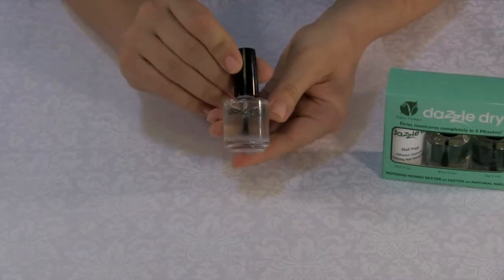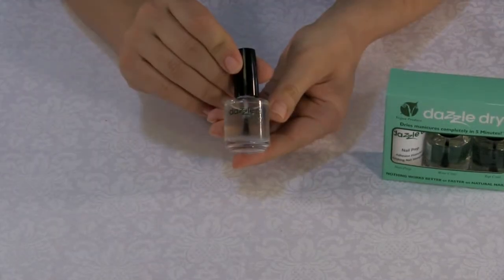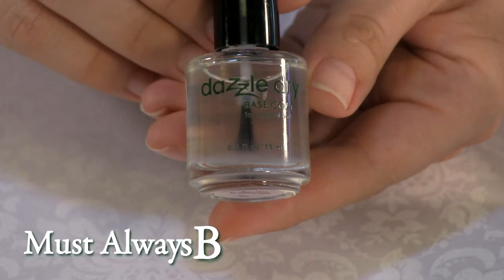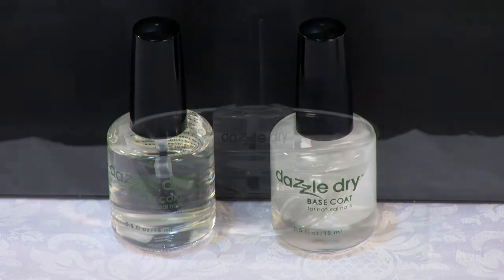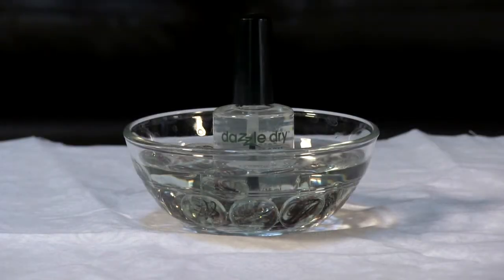The base coat is the foundation of the Dazzle Dry System. The base coat must always be clear like water prior to use. If it is foggy at all, we recommend warming it up by placing the bottle in warm water. This will ensure the base coat is performing to its full capability throughout the day.